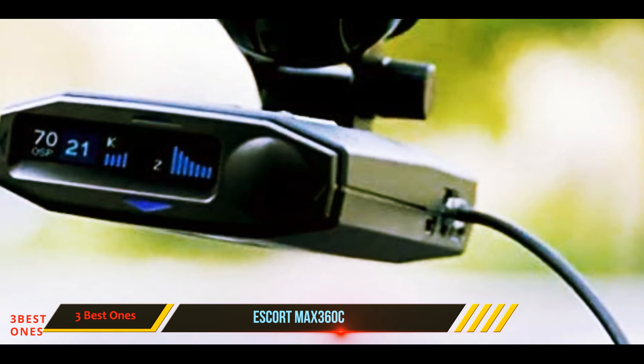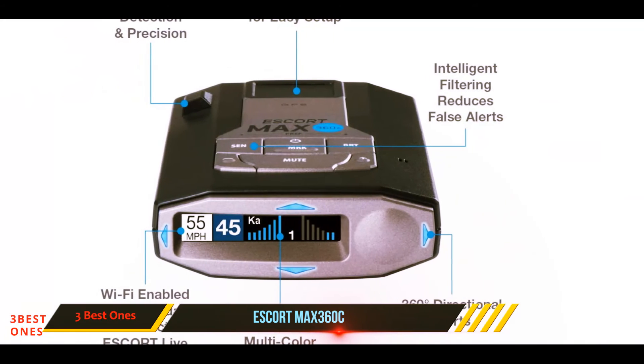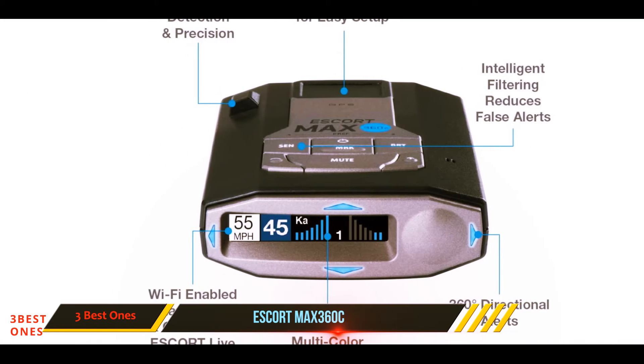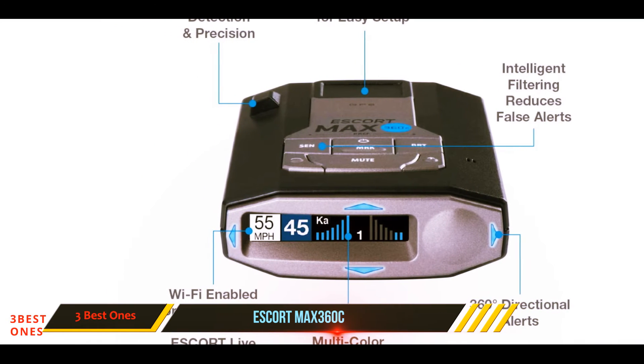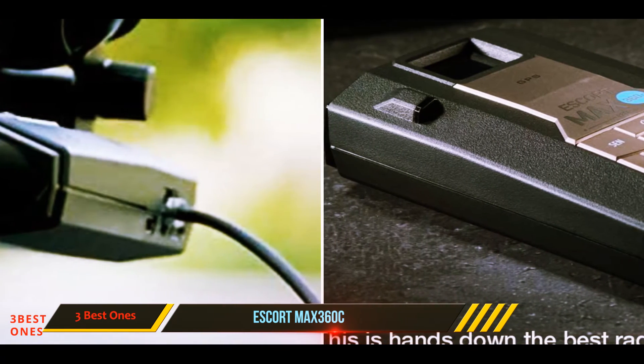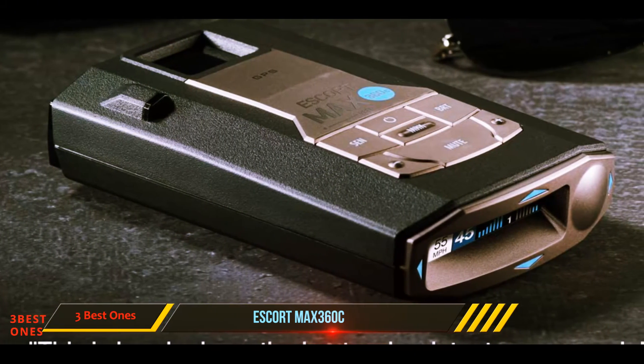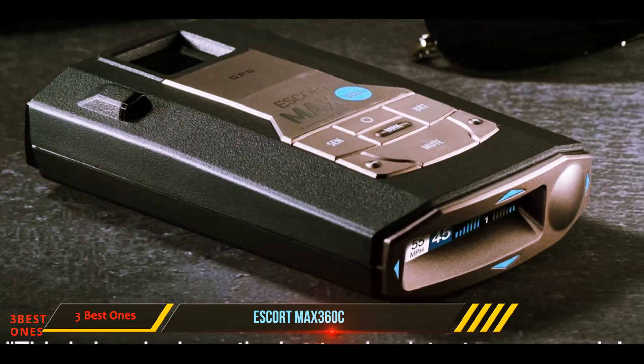These combine with its multi-color OLED display to arm drivers with a wealth of useful information. Beyond what you can see, there's no shortage to what the Max 360C can do — its GPS lets you mark known speed traps on your route, and it learns from false alarms to automatically block them out in the future.